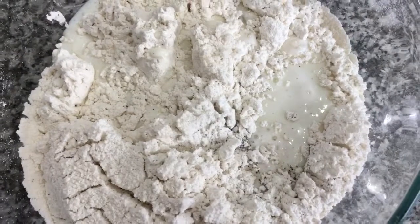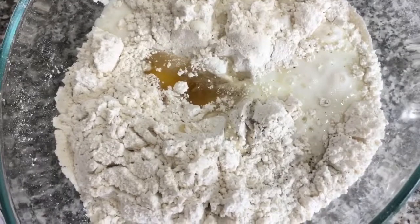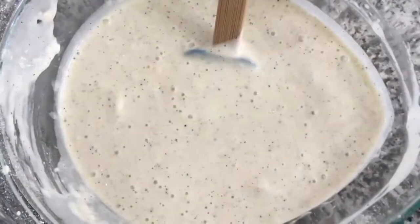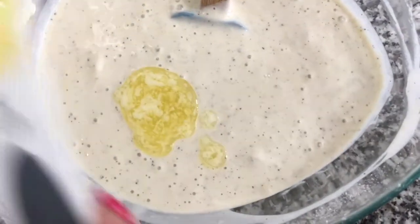And two eggs. I'm going to whisk all these ingredients until it comes together. To my whipped mixture, I'm going to add four tablespoons of melted butter.